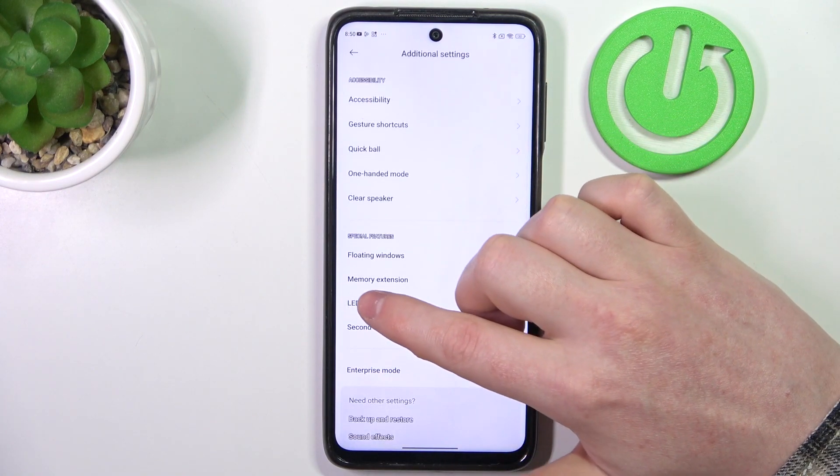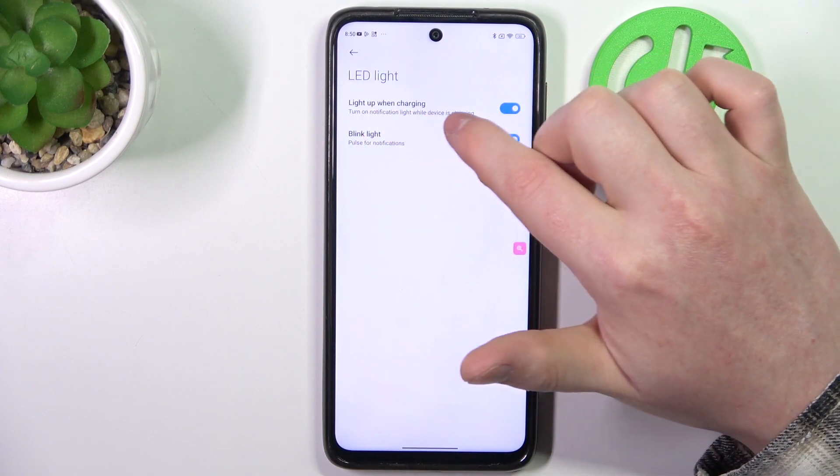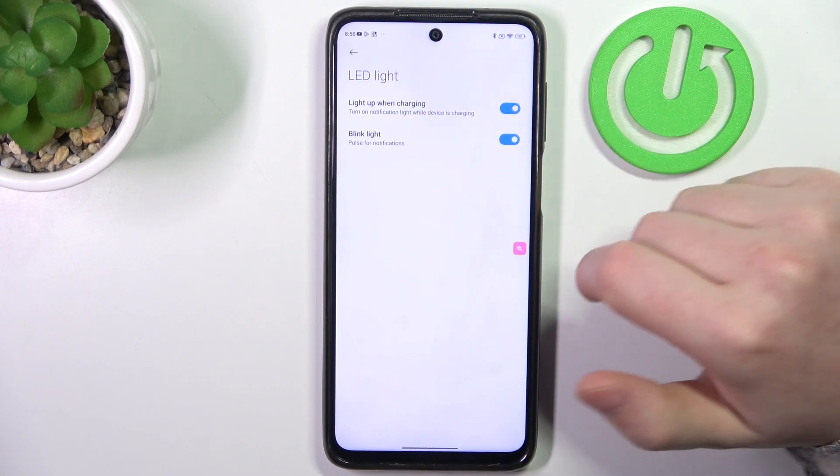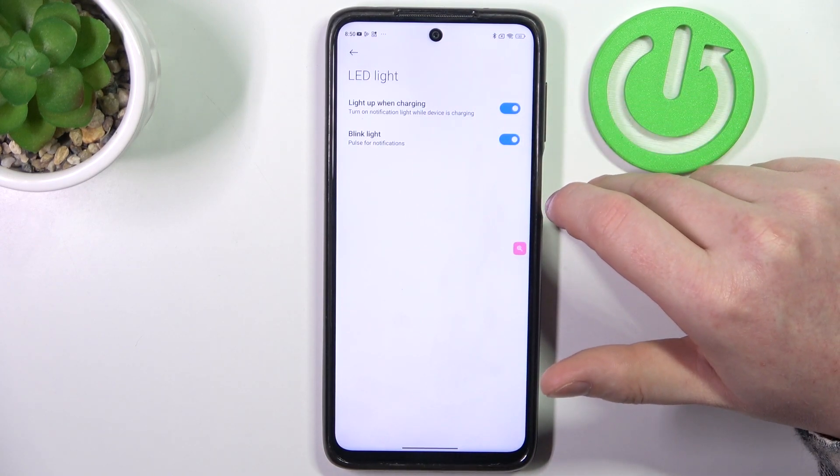Then look for the LED light, and here is 'light up when charging' and 'blink light, pulse for notifications', which confirms that this device does have the built-in LED lamp notifications.